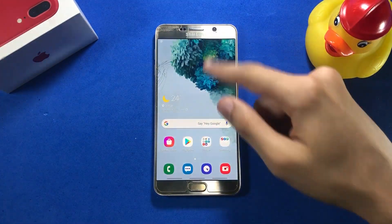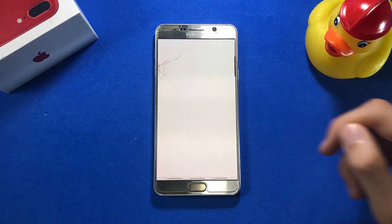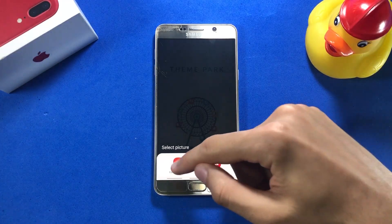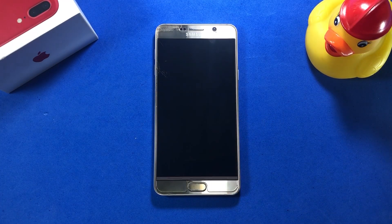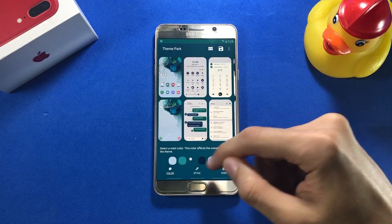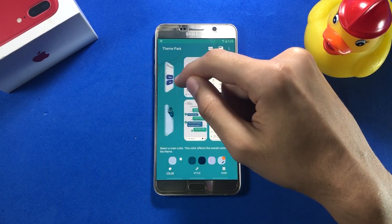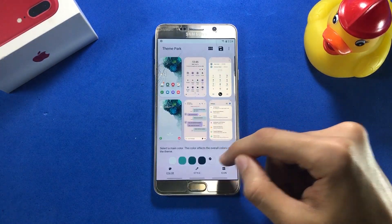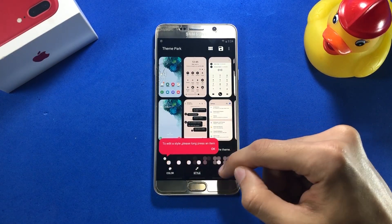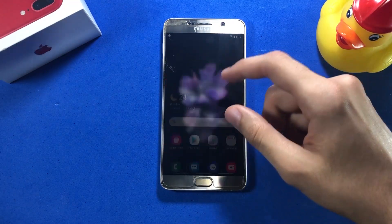If you thought that's all about the customization part, there's a little more. Right now I'm going to show you the new Theme Park app offered by Samsung that lets you theme up your system according to your desired wallpaper. Going with the current wallpaper, you can see that the app has matched up the colors of the wallpaper with the elements of the system, which looks pretty nice. You can also change the main color at the bottom and change the icons. As a whole, I absolutely love this app — though I'm not going to show you each and every single thing; you have to explore the other stuff on your own.